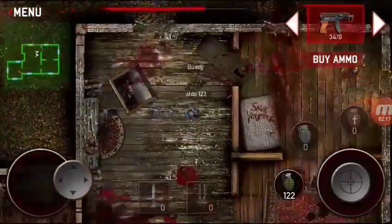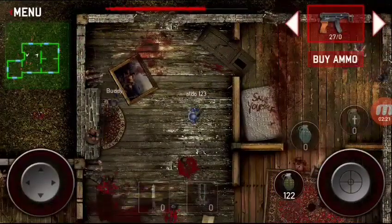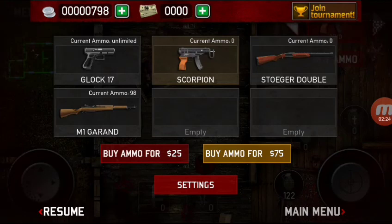Now I thought I would tell you what I think about the controller. The controller works fine. The only thing is just that the right joystick doesn't really work.